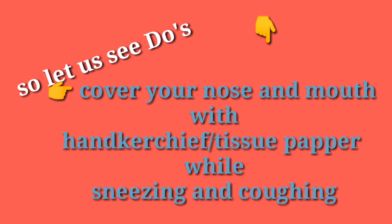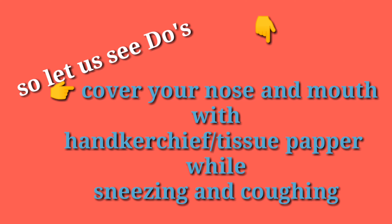Second, cover your nose and mouth with a handkerchief or tissue paper while sneezing and coughing.